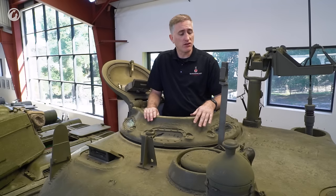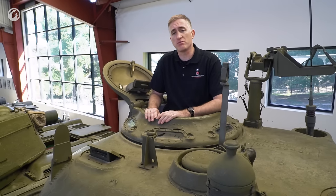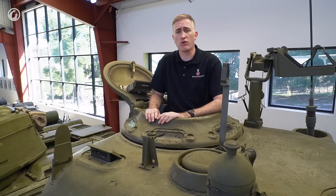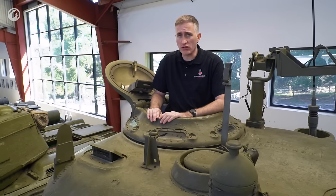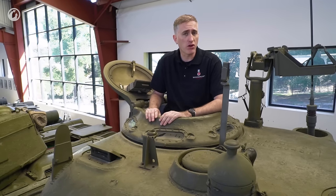The first thing you'll notice looking at the turret is that there is no loader's hatch, which is what you might call a surprising omission. What on earth were they thinking? In fairness to them, they were still learning, and if you look at the M3 medium, they didn't have a loader's hatch either, but it was a smaller turret.